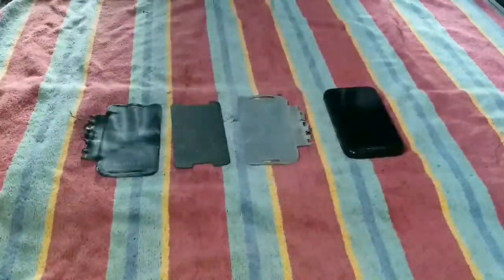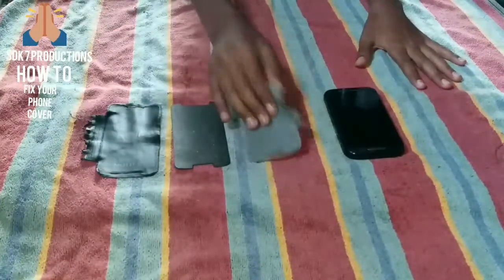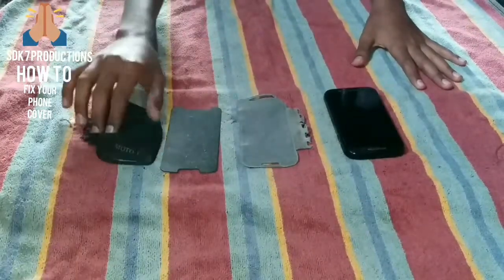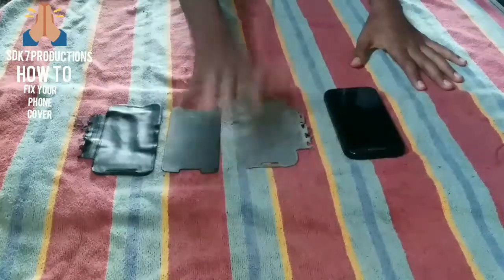Today I will show you how to fix your phone cover if it is torn into three or many pieces. We have got these three pieces, and before doing this I will tell you the equipment you need.